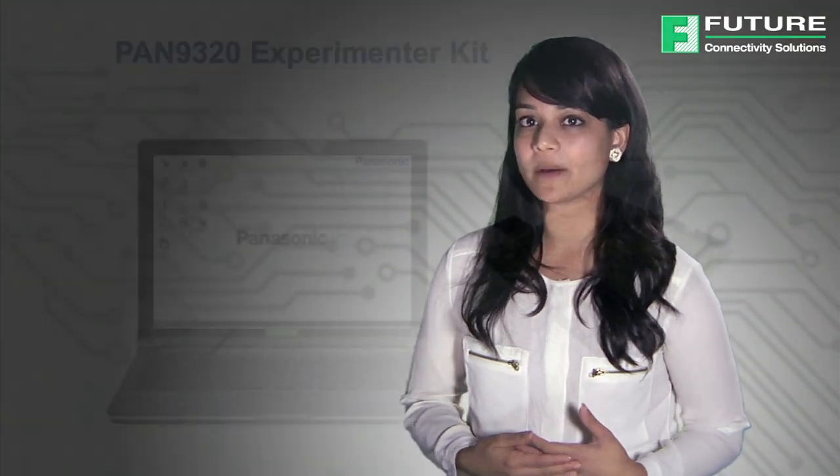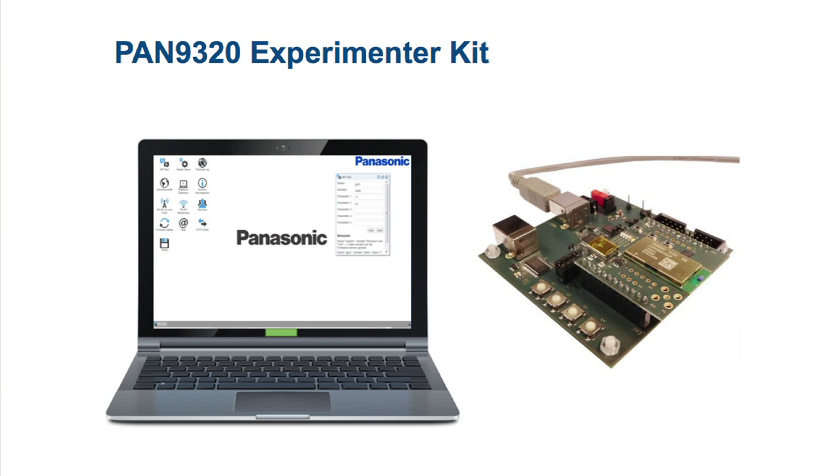Panasonic's exclusive web desktop is pre-installed on all Pan9320 experimenter kits. The web desktop has a GUI for all main functions of the command set, plus getting started tutorials, libraries, and APIs.